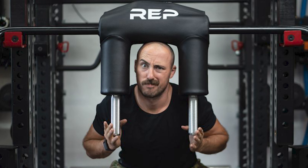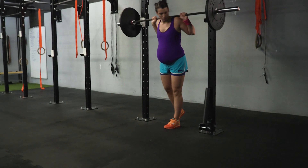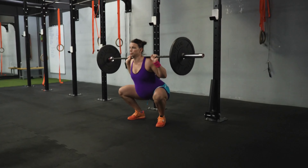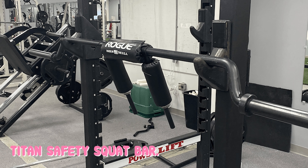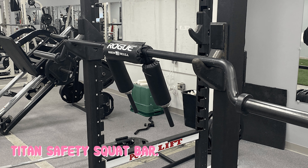Number 2: the Titan Safety Squat Bar. The Titan Safety Squat Bar V2 got lots of attention when it was released. I've owned the Titan SSB since 2022, and I like several things about it. First, it offers a very familiar yoke design that's comfortable. The foam on the yoke is similar to thick carpet padding and it feels good on the back. The vinyl, while not as soft as the Elite FTS version, is durable and textured, and it fits very snug around the yoke.